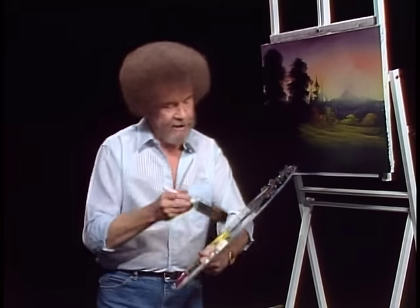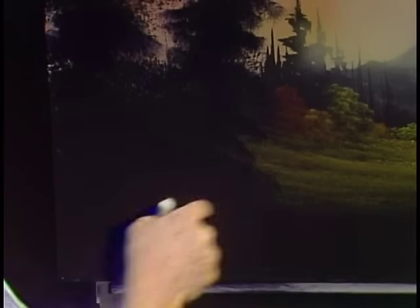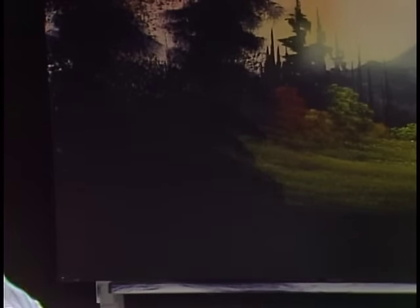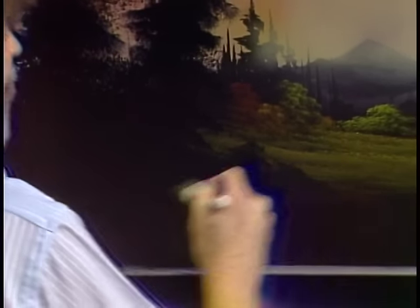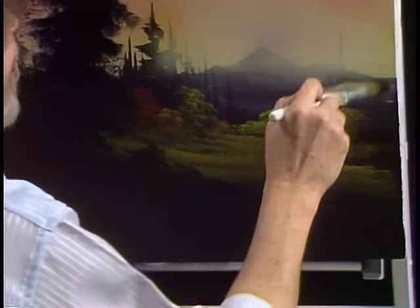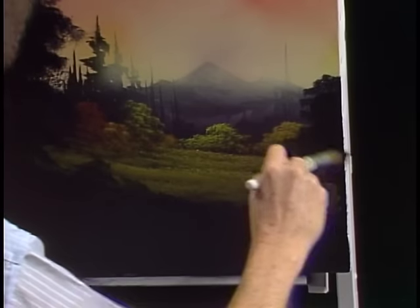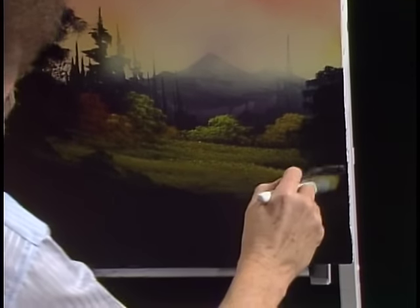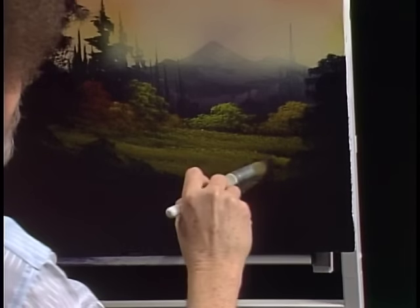I want to pull this tree down. I know it's hard to see against all that dark, but I've decided that tree should be in the foreground — we had him in the background and we moved him. Because in our world, we can move trees, we can bend rivers, anything that we want to do. We'll just put a tree there to sort of fill that hole up — trees are wonderful for that. Hey, looks like a little meadow back here now.